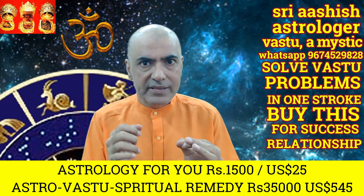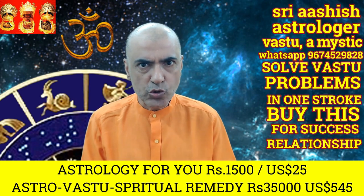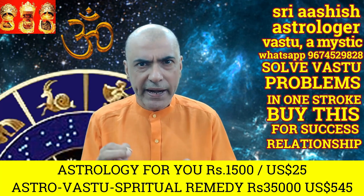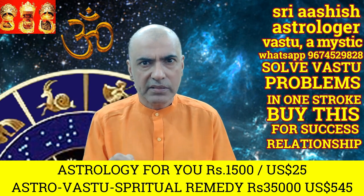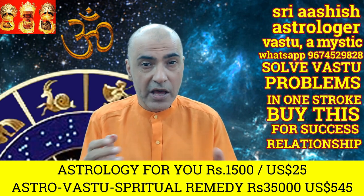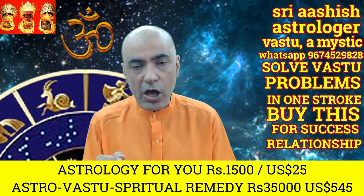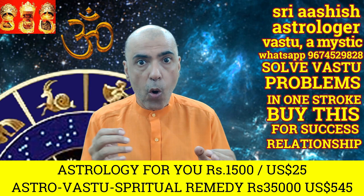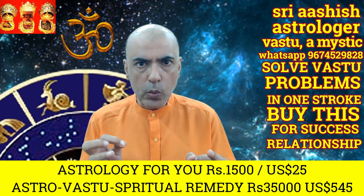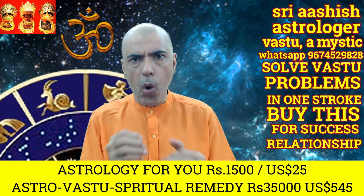This vastu instrument will be energized, sanctified, and made sacred and holy by me using the right mantras. If you install this particular vastu instrument in your house, office, or factory, then you are going to see money, health, and prosperity in your life. You are going to overcome all your barriers, hurdles, and obstacles. You will see all your wishes getting fulfilled, and no enemy will be able to harm you.